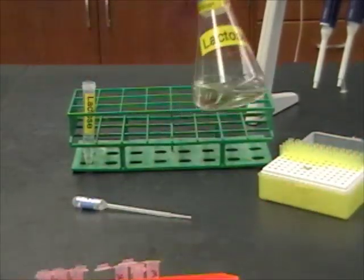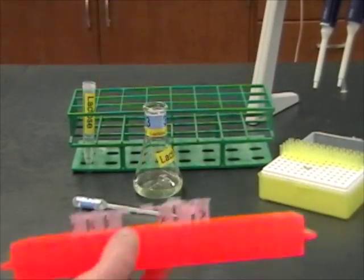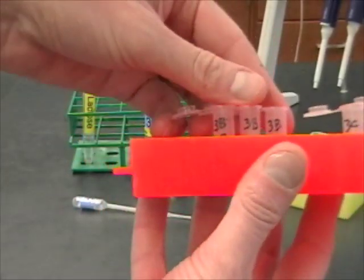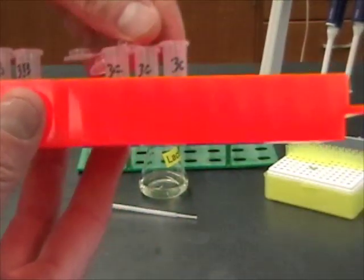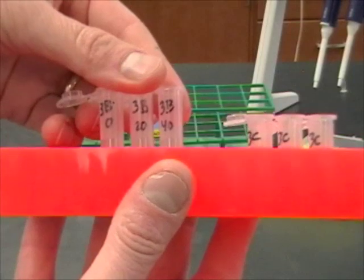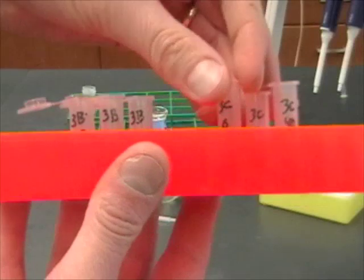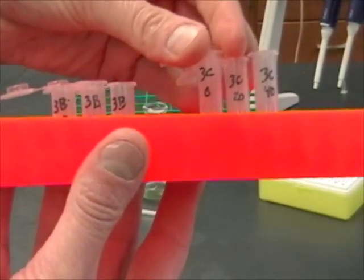Remember that I have flask number 3 here, and so I have labeled all of my tubes either 3B or 3C. I've also added on the tubes the time. We're going to do a zero, a 20, and a 40-minute time point. And then for the C tubes, same thing: zero, 20, and 40.